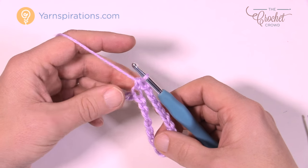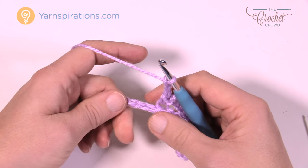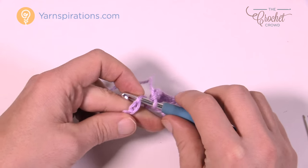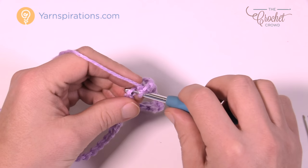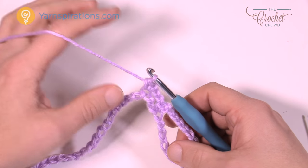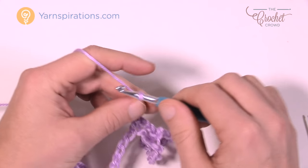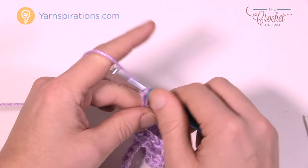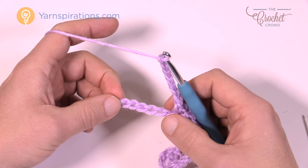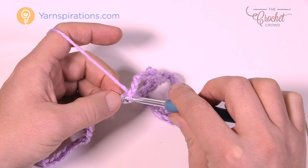Now we're going to chain three — 1, 2, 3 — and skip over two chains, go to the third and single crochet. That is the middle of your pineapple that you just established right here. Let's continue along. We're going to chain seven — 1, 2, 3, 4, 5, 6 and 7 — and then skip five, go to the sixth and single crochet.